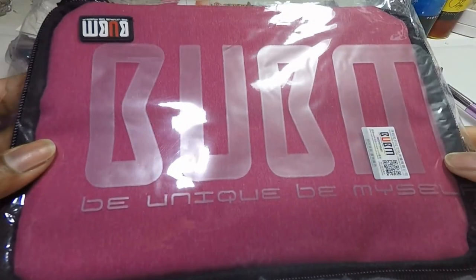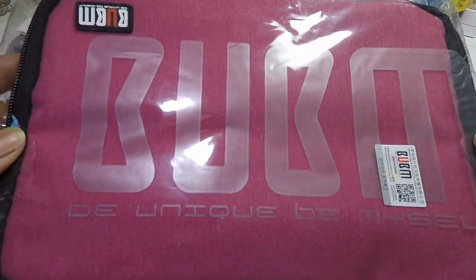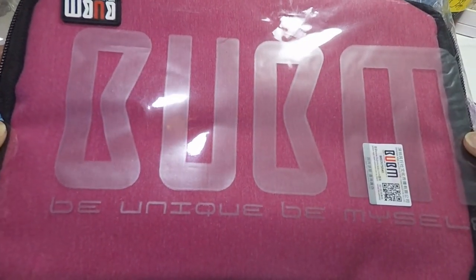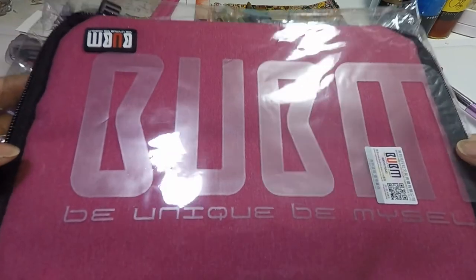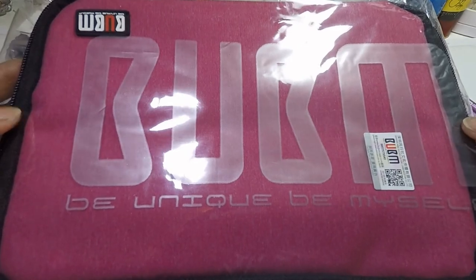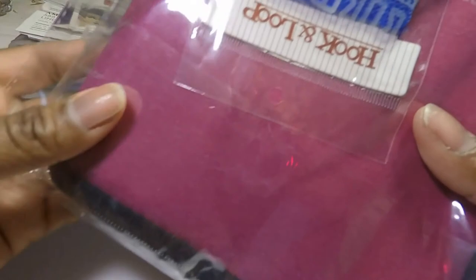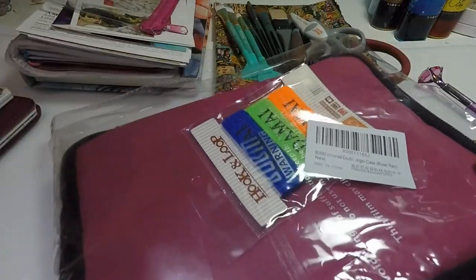I ordered this bag from Amazon — this is one of the bags that people use for electronics and wires and things like that. I saw somebody had used this for art supplies and I thought let me try that. I ordered the rose red color. Clearly I like this color.